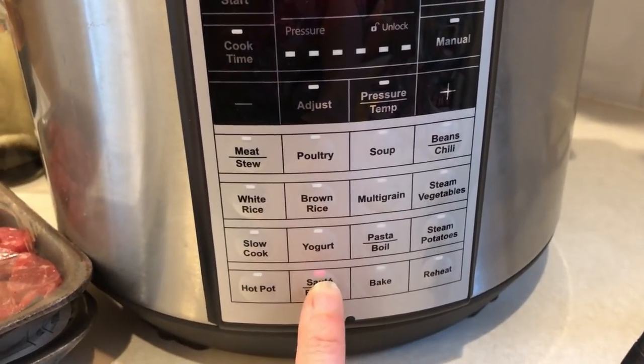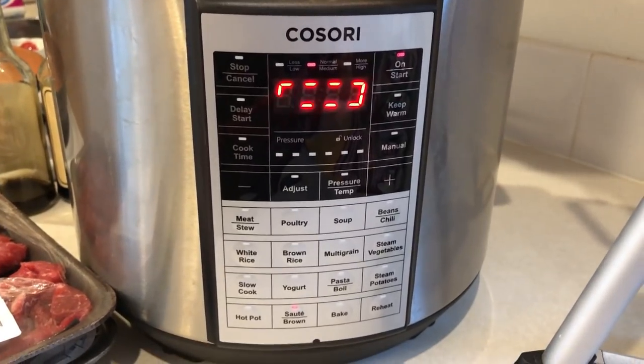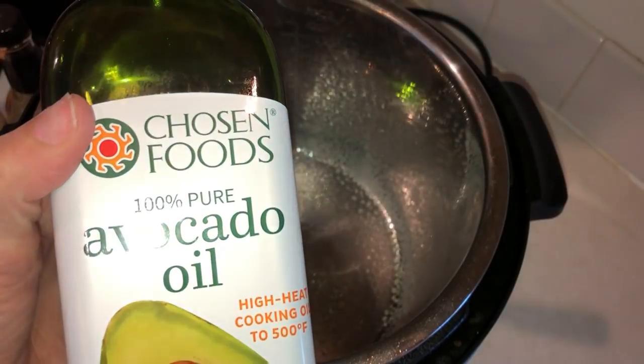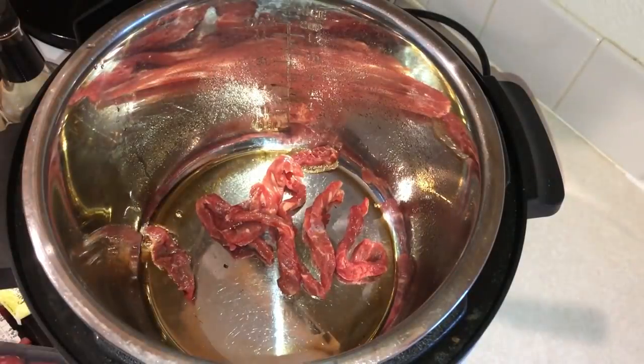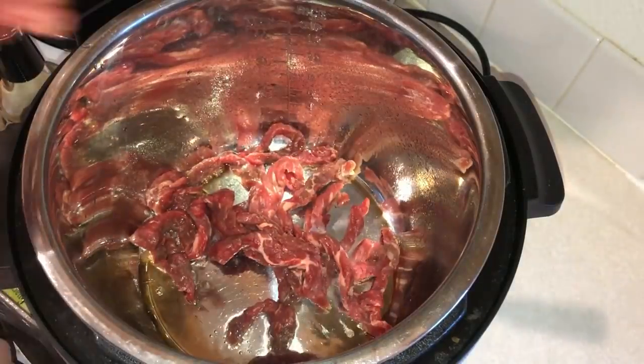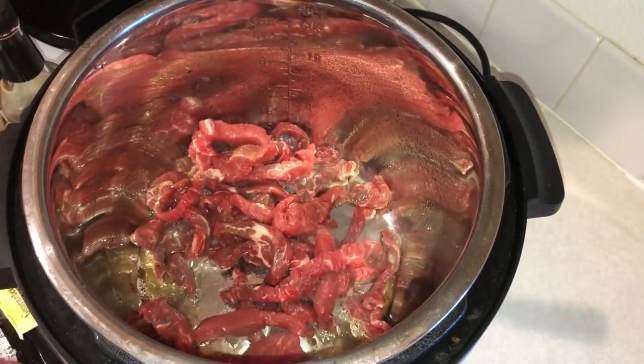The first thing you want to do is select the sauté mode on the pressure cooker. I went ahead and sprayed mine with some cooking spray, and I also added in a half tablespoon of avocado oil. Then once your pot is hot, go ahead and add in your beef. I'm just using some steak strips that were already cut up for stir fry.